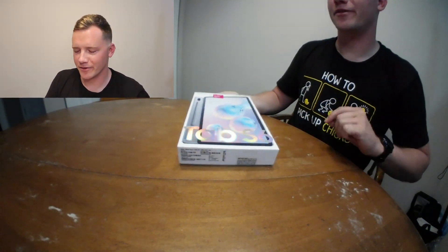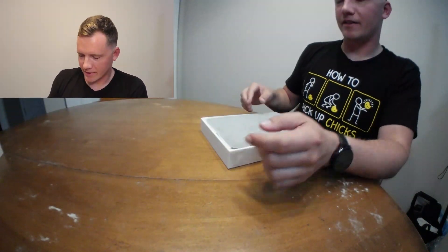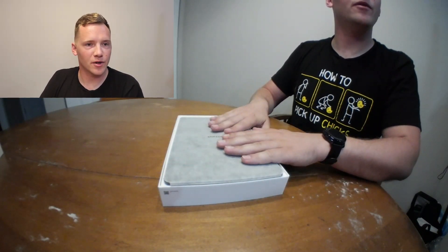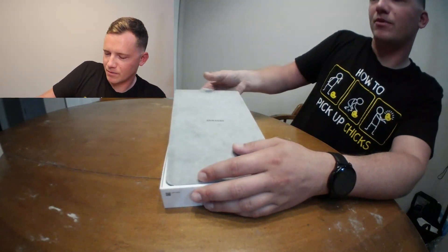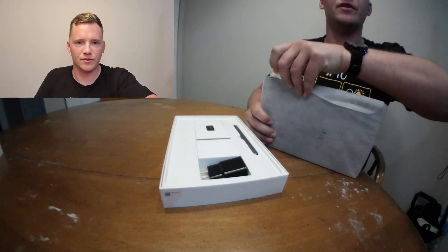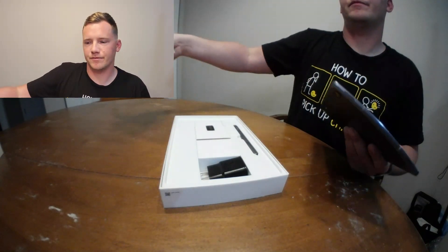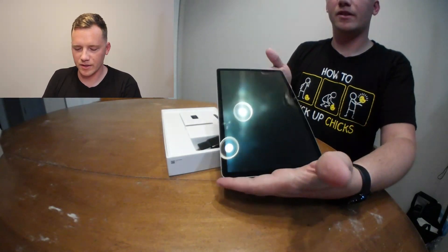We'll go ahead and open this box up. The first thing you're going to find is the tablet itself — you can see it has a fancy Samsung branding with a protective cover over it to protect the tablet during transportation. I'm going to go ahead and pull it out. It's got a little tab you just pull up to lift the tablet out of the box. On the back it looks almost like an envelope — you just open the top portion and slide the tablet out.